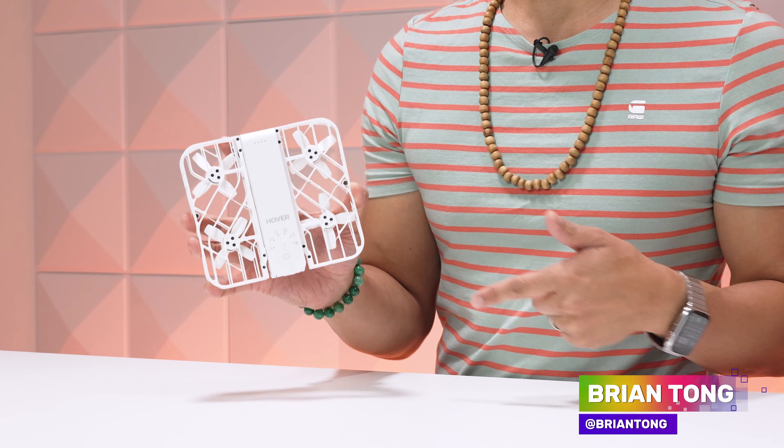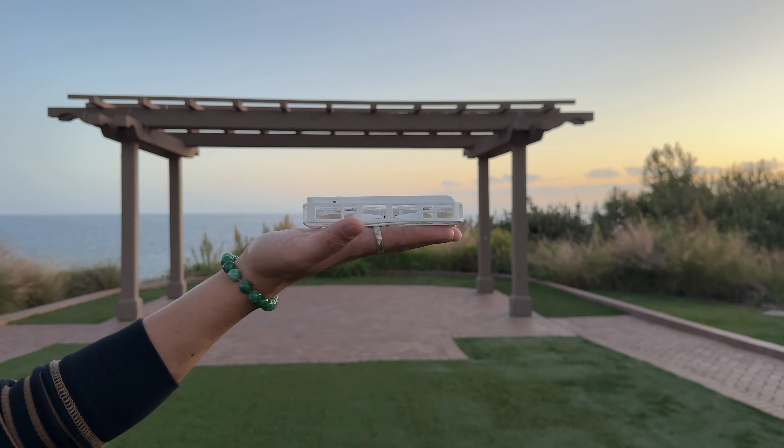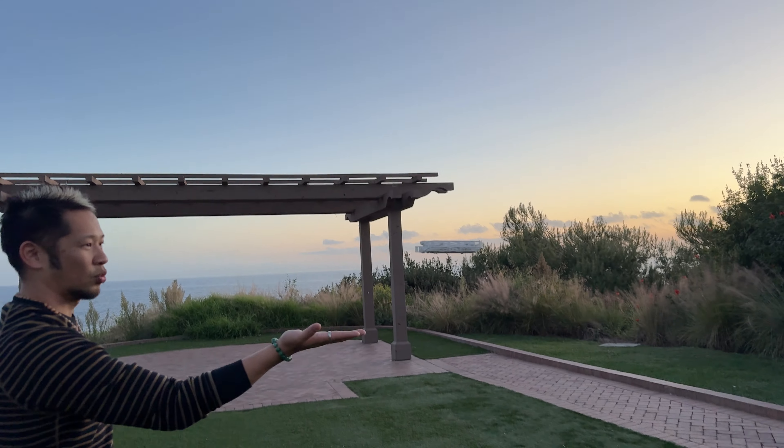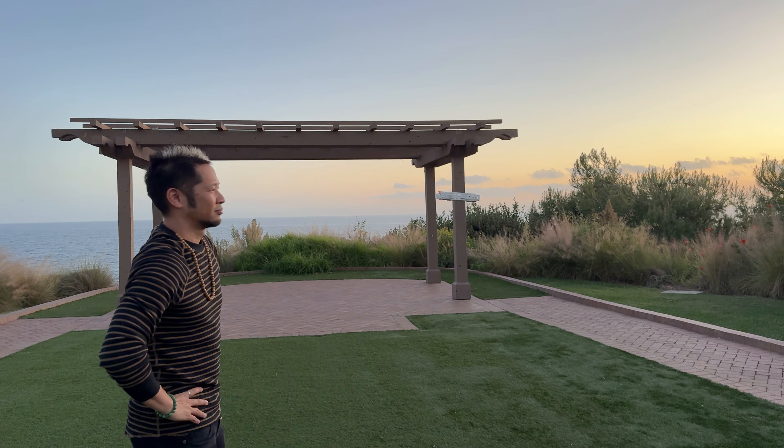What's up, Brian Tong here, and this here is the Hover Air X1. It is a self-flying camera drone that fits in my hand, and it doesn't need or require any phone or app to use it. That's pretty clever, and yes, that is really cool.